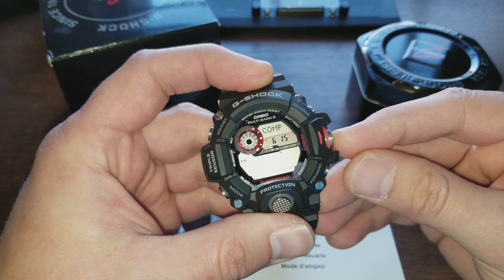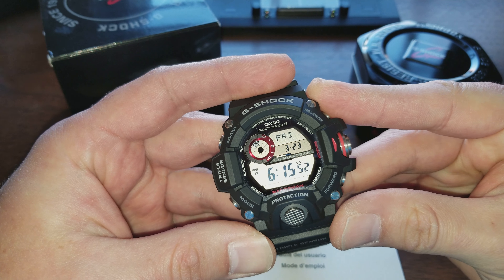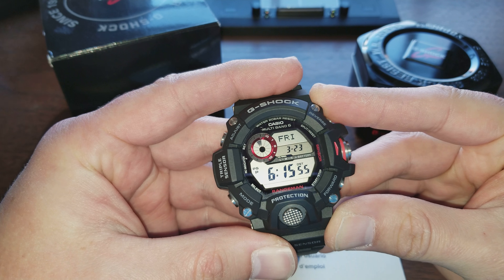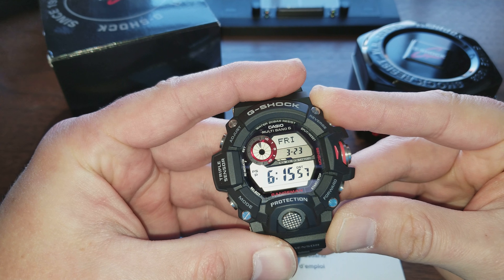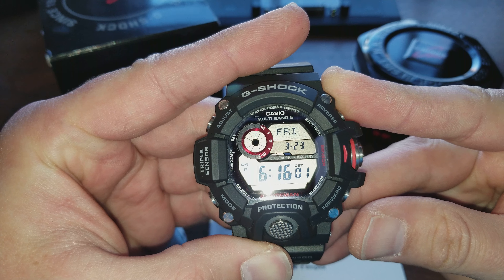If you keep pushing this button it'll just keep cycling through the ABC stuff. To get back to time, you hit mode. I like that it's a really full display — it's got the day up top, the date, your battery life (I've got high right now, you can see that bar where it says H), your time, seconds, and then on that little circular thing it has seconds going around. It says PS on the left because it's on power saving mode, which turns the screen off at night. Then P for PM because it's 6 PM.